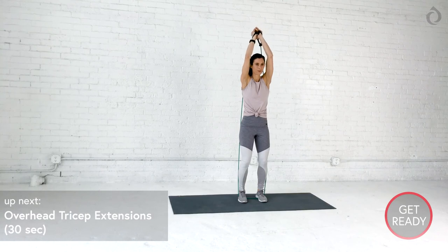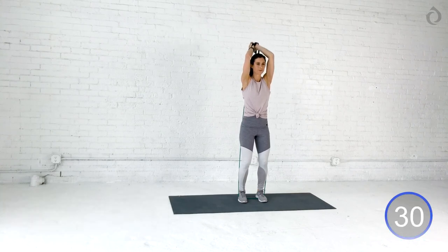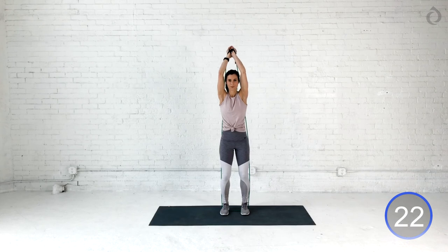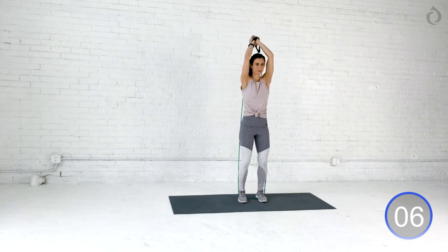Awesome job, you guys. On to the last one. We got our overhead tricep extension. I'm ready for this, you guys. Keep your head in the game. We're going overhead. Elbows are nice and close to those ears like earmuffs. Full extension up. My core's engaged. I'm breathing like crazy as I control that negative back down to starting position. All the way up. All the way out. My arms are on fire. Oh my goodness, you guys. Hold on to it. We got three more seconds. We could do three seconds. Yes, you can. Two. And relax.